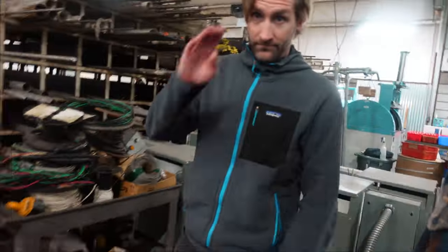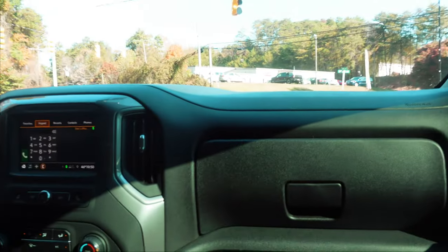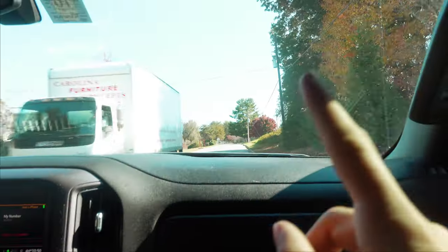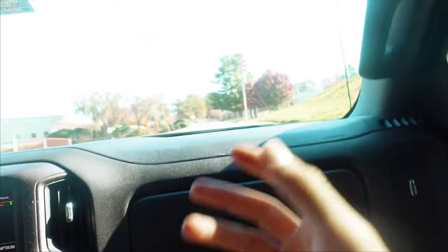All right guys, we're going to head over to the other building now. Dave's going to show us around over there — we're going to show you how all of this turns into wheels and hubs. So we're heading to the next facility right now. This is where they ship stuff out from and where a lot of the final product assembly happens. We're meeting Dave there right now — I think Clint is coming shortly.